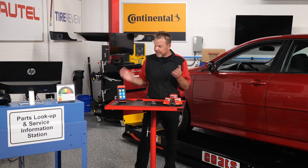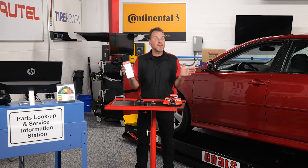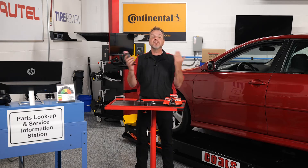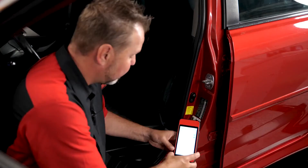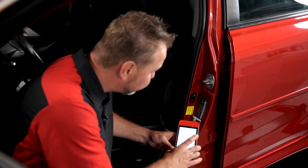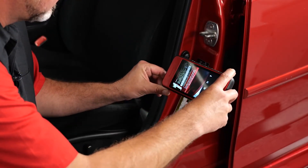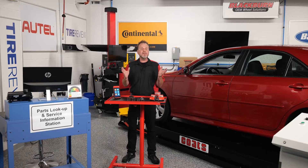We've got the ITS-600 powered up, and the wireless VCI is already connected to the DLC. The first step is using the TPMS status screen. The ITS-600 will automatically confirm the VIN, or you can use the VIN scan camera feature to easily grab the vehicle data off the driver's side door jamb. When using the copy-by-OBD method, the next thing we need to do is read the sensor IDs from the vehicle ECU.